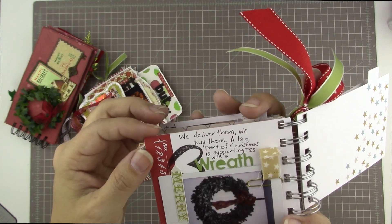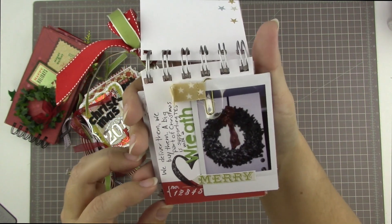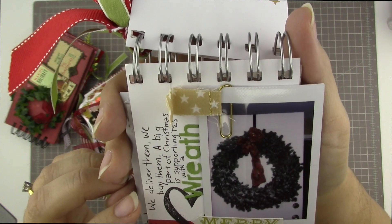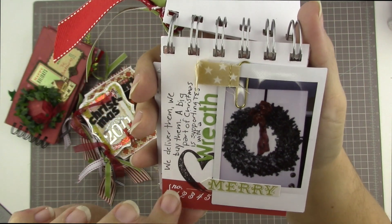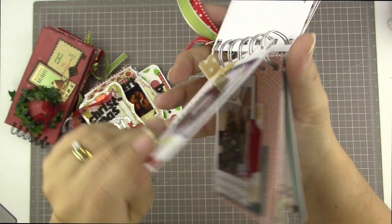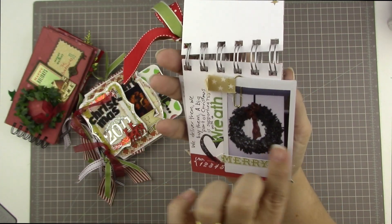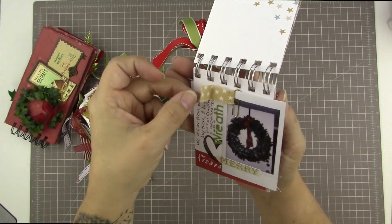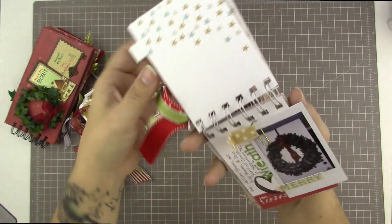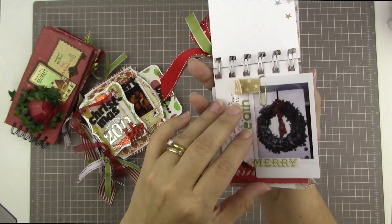The Christmas wreaths — so we deliver them, we buy them. A big part of Christmas is supporting TES with a wreath. There's a picture of our holiday wreath after a big snowstorm where the bow was all blown askew, but I stamped and added some journaling, and I allowed the photo — this is an Instax photo — to go off the page. This is just a clip from my stash, and it just adds interest to have a few things hanging over the edges of some of your pages.